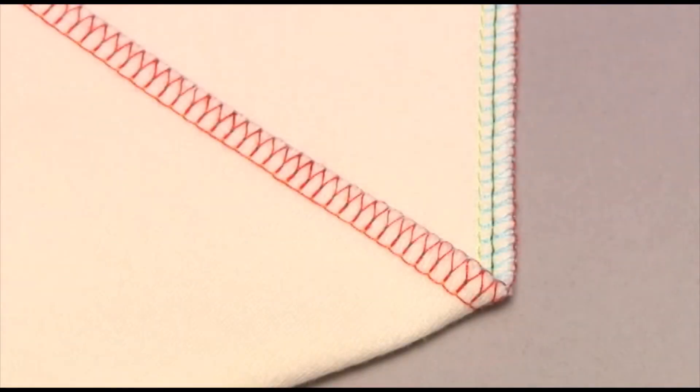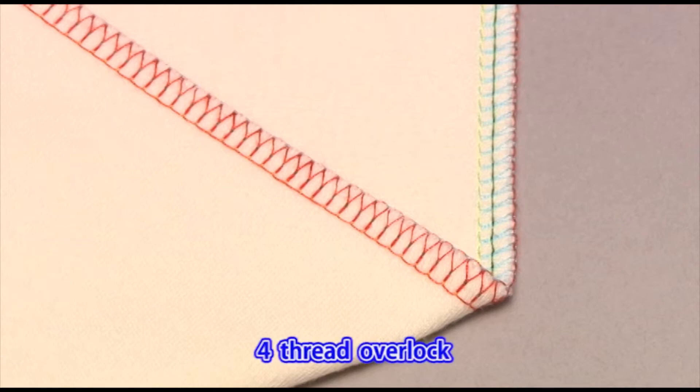Do a trial run on the same fabric you intend to use in order to check that the stitch formation and thread tension are appropriate. Here we will use the 4-thread overlock as an example.